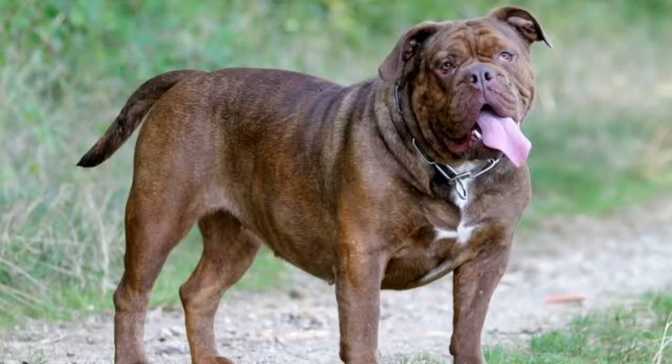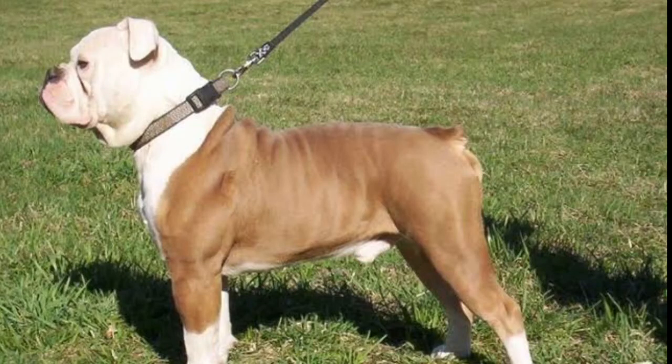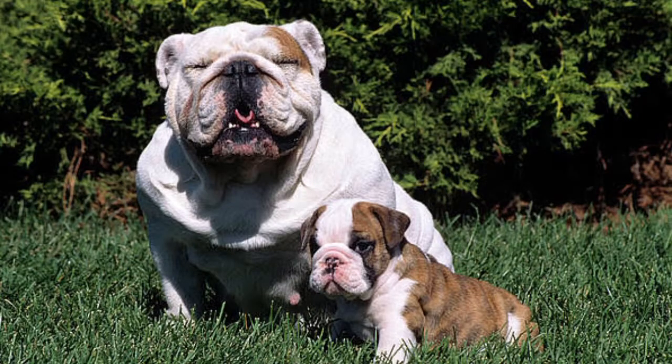They have a short, tight, and medium to short coat. The colors are brindle of red, fawn or black, either solid or pied, white, fawn, red, or black. They litter up to 12 puppies and their lifespan is 9 to 14 years.